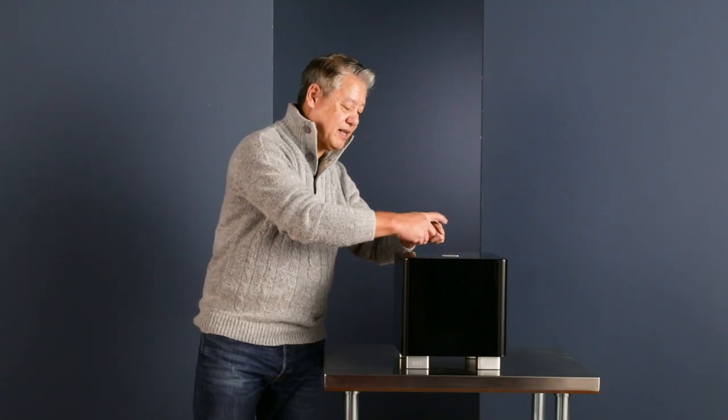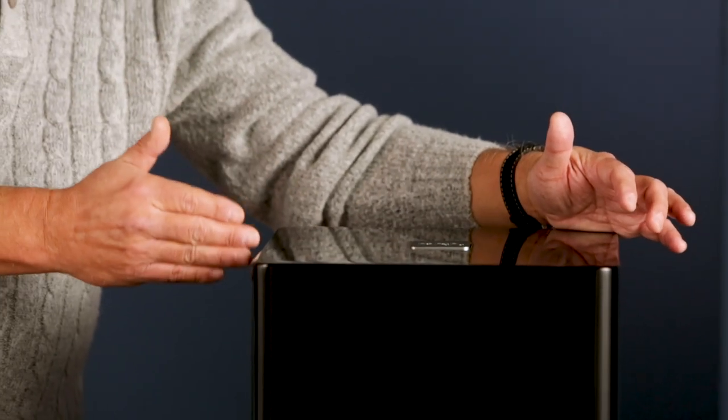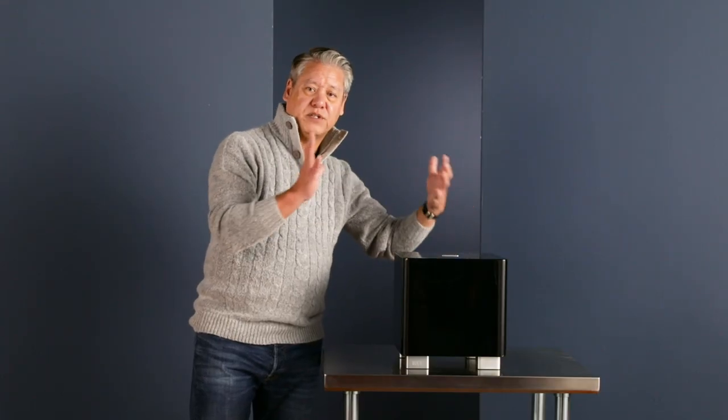These braces are interlocking — they have finger joints where they pass over each other. They're deeply inset into the MDF and they're made out of much stiffer material than the MDF itself, so they work the way bracing should work. You need something stiff breaking up the modes of something soft. The things you don't see, we do.